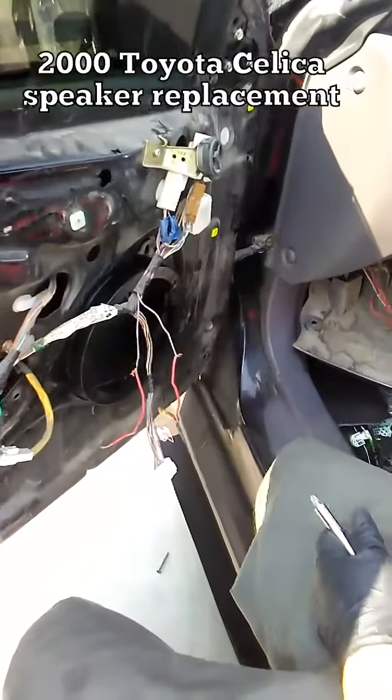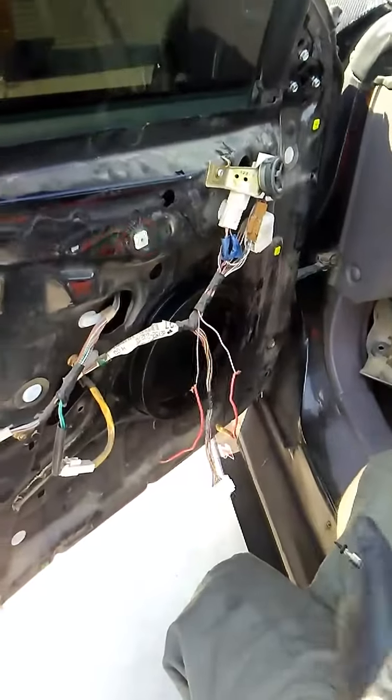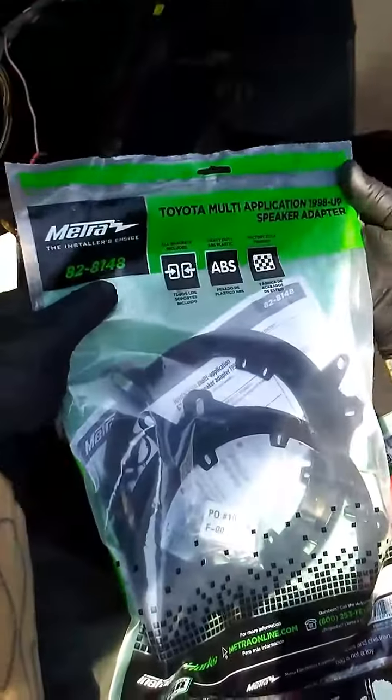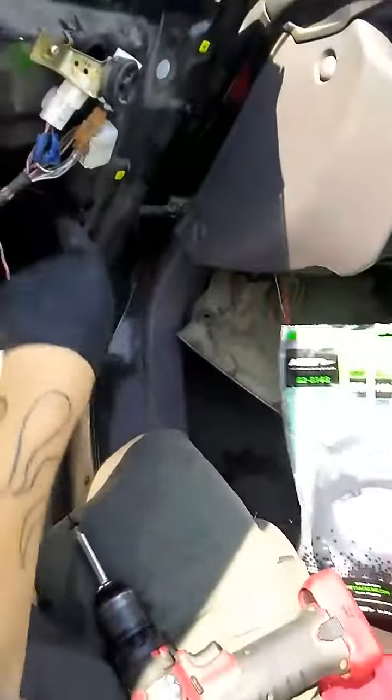Pass me some of the connectors that go into there. These are the Metra kit 82-8148, Toyota multi application. These are adapters so that you could put aftermarket speakers.